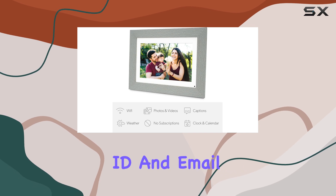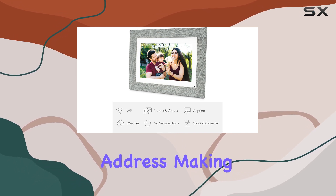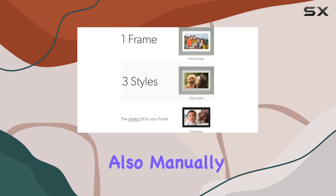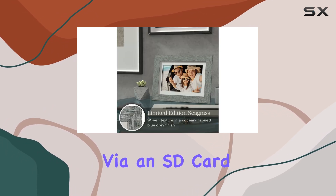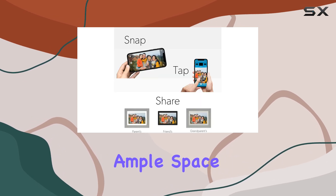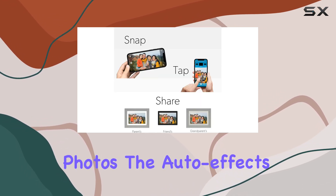Each frame has a unique frame ID and email address, making sharing a simple process. If you prefer, you can also manually upload photos via an SD card or USB, with 8GB of internal storage providing ample space for over 5,000 photos.